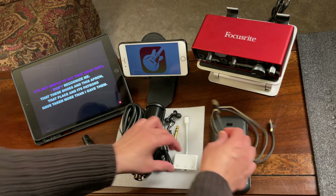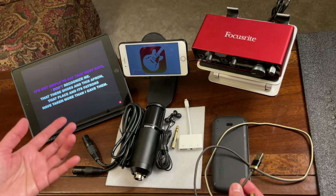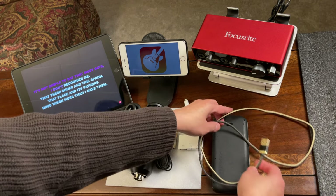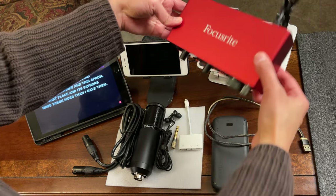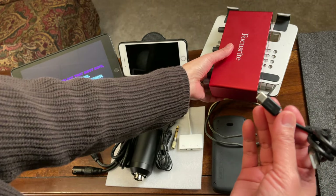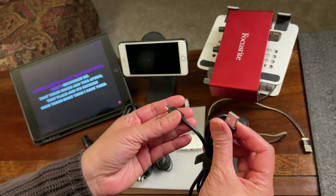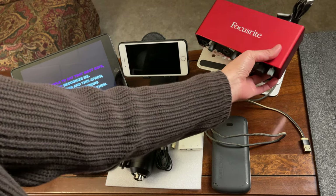Connect one end to the Focusrite and then connect the other to whatever power source you have at your place. Also, when you get a Focusrite, it normally comes with a USB Type-C to USB Type-A cable.